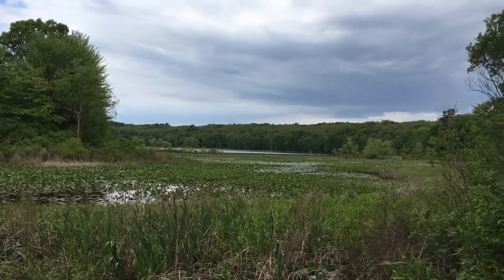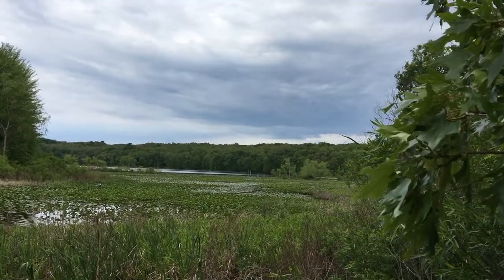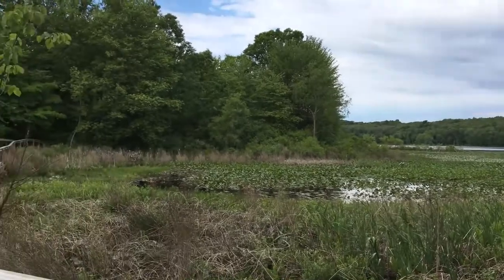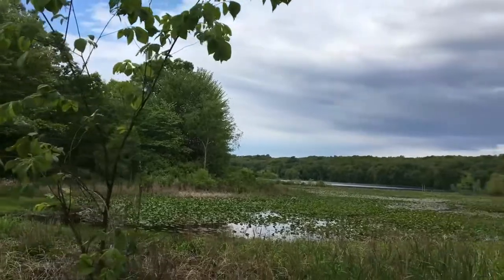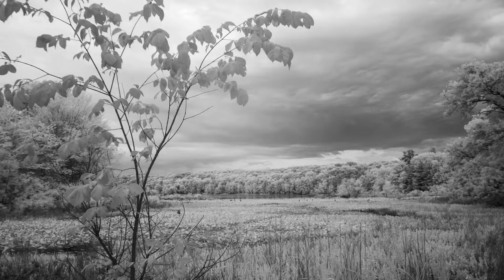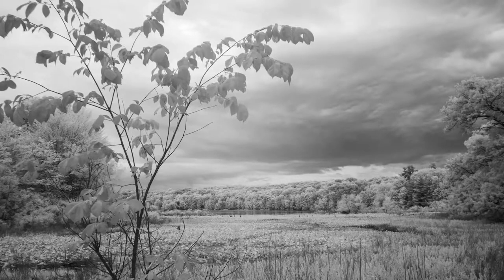If I back up and catch part of these leaves in front of me in the foreground, that adds some depth — then you can see that the background is quite a distance away, and it adds interest. If I walk over here and capture this little tree in the foreground, that's going to add something as well, helping to fill the frame more. You have branches going up into the sky, so you've broken up those flat lines and open spaces.